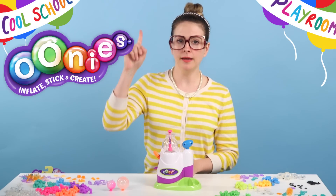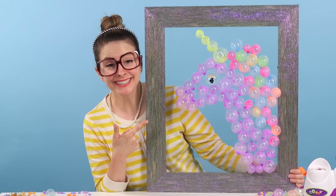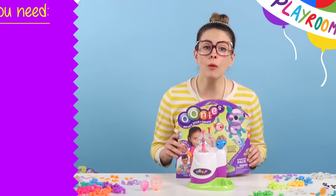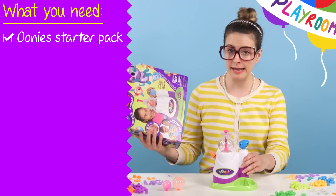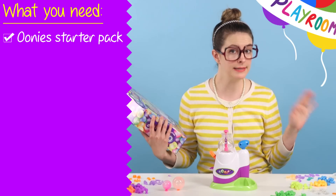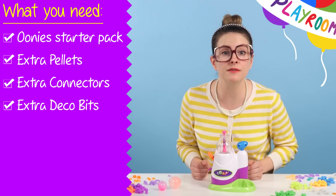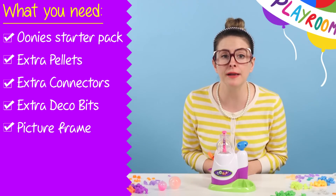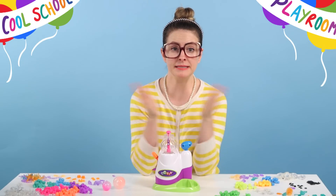We are making — drumroll please — a Unicorn! We're making unicorn art with Unis! What we need is our Unis starter pack and it comes with the inflator, pellets, connectors, and deco bits. I've also got some extra pellets, connectors, and deco bits from some Unis theme packs, and I got a picture frame from a craft store that we're going to use for our window art. Once we have everything gathered, it's time to get crafting!